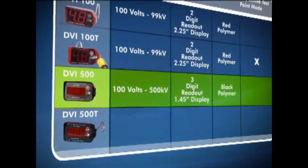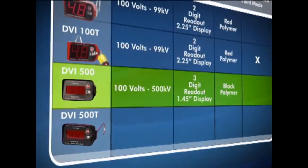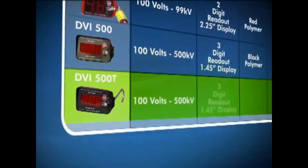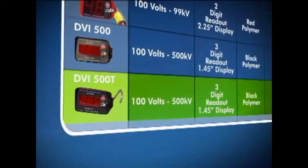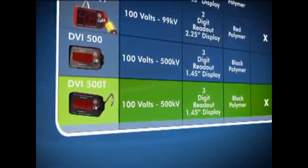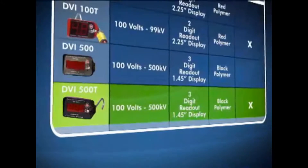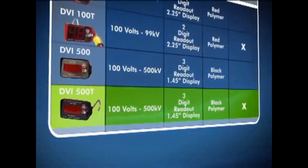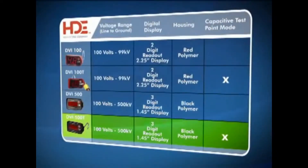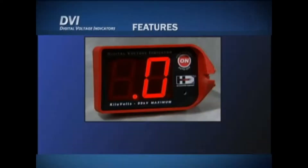The DVI 500, for use up to 500 kV AC, has a large one-and-a-half inch display with a three-digit readout and comes in a black polymer housing. The DVI 500T, for use up to 500 kV AC, also includes an additional mode for use on underground elbows with capacitive test points. Like the DVI 500, the DVI 500T has a large one-and-a-half inch display with a three-digit readout and comes in a black polymer housing.